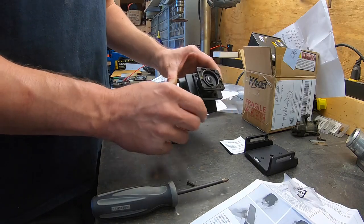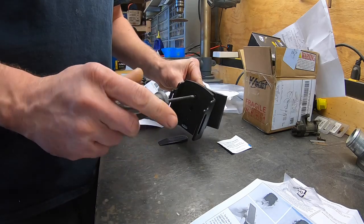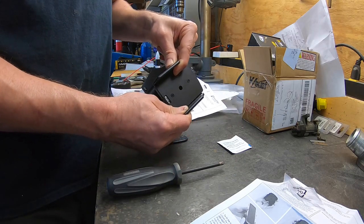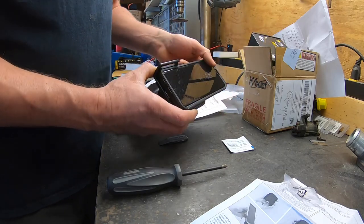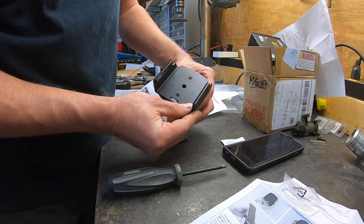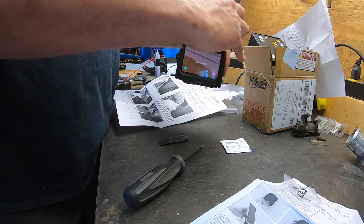Now that our cell phone mount is mounted to our vehicle mount, we can go ahead and reattach this, and I'll show you how to adjust it to fit your cell phone. You want to loosen these screws just a little bit — that allows you to slide the cell phone holder in and out. I'm using a Galaxy S8, so we pinch the phone in here, pull it out gently, then add a little bit of tension by closing it up just a little more, and tighten down our screws.